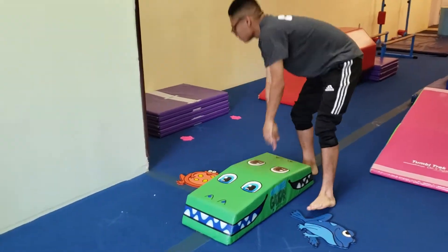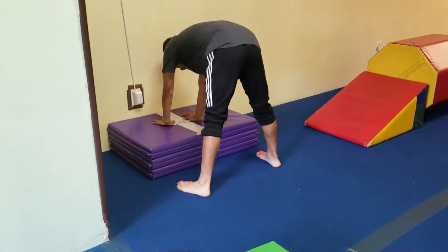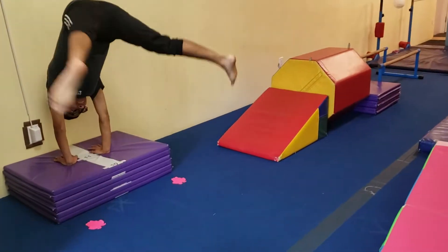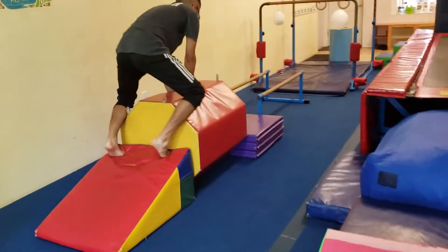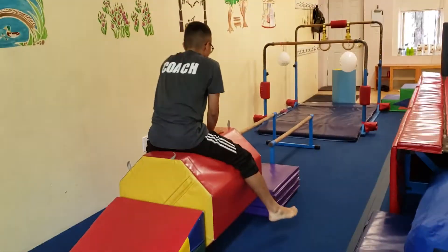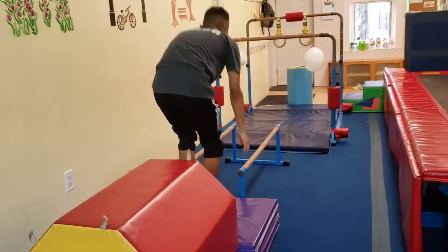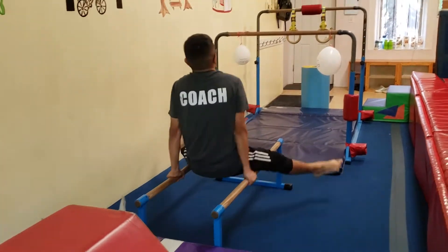Then we're going to come to the next set of frogs, and this time we're going to jump with both feet. Big straddle donkey kick — yeehaw! Then we're going to come to the mountain and walk up the mountain and we're going to sit on our horsey and say giddy up. And then we're going to come to the bars and we're going to do a big straddle and just slide forward.